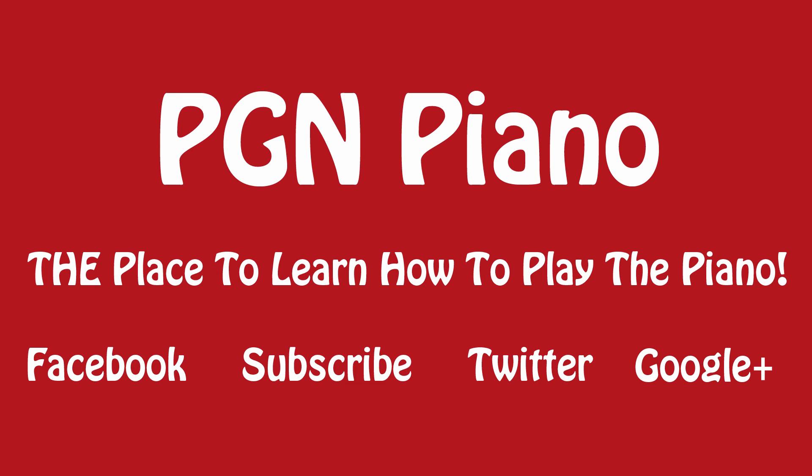Thanks a lot for watching this lesson. I'd really appreciate it if you gave this video a thumbs up. You can also subscribe to my channel and leave a comment down below. Also go to www.facebook.com/pgmpiano and hit the like button there so you'll be updated about all activities of PGM Piano here on YouTube. I hope to see you very soon. Goodbye!